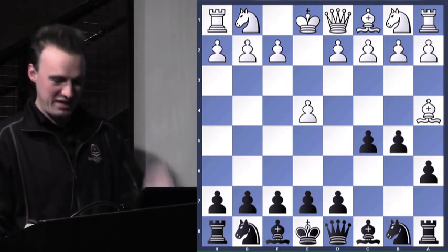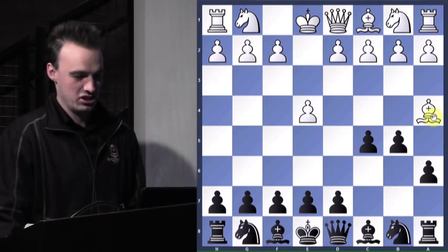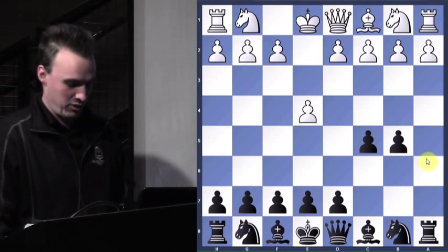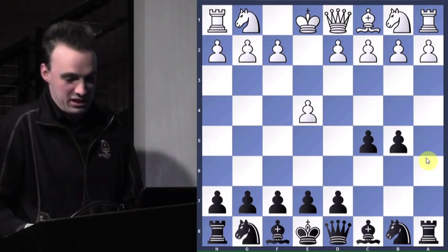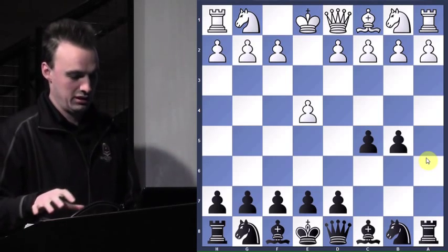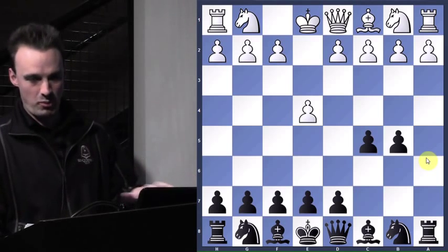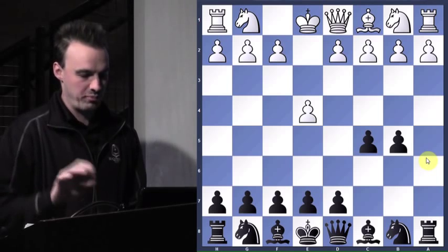Kevin slammed it on the board — b5. It's like there's no coming back from this. So he takes, I take. There's no need to slam when you take the bishop. He fell for the trap — it really wasn't much of a trap, I just attacked it and he went the wrong way. That's a very common way to deal with the bishop. It gets trapped like that a lot, so be wary of that.